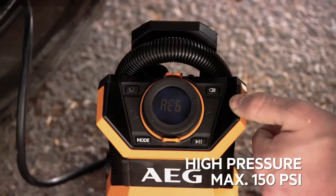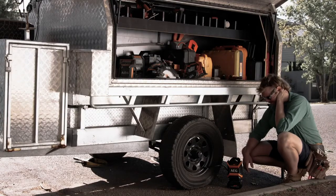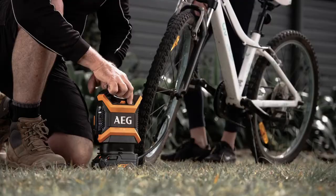Just click in your 18 volt battery and you can reach any tyre without having to worry about compressor hoses being too short or coiled around objects. It can also inflate bicycle tyres and sports equipment.